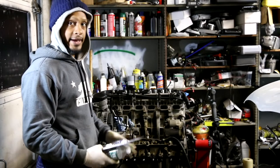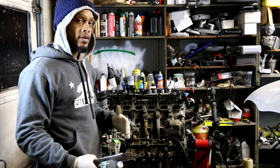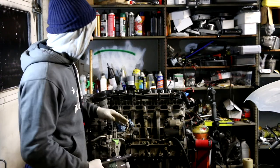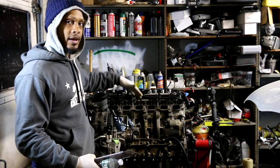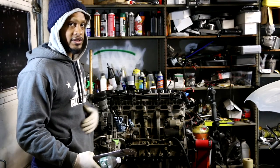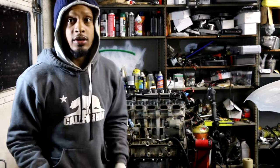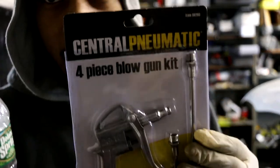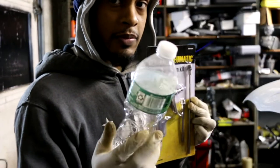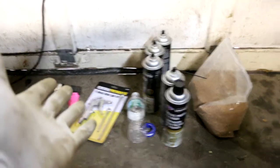Today we are going to sandblast the intake ports on the N54. This motor uses a direct injection fuel system — it has its benefits but also its setbacks, because the fuel is no longer sprayed into the intake ports it allows heavy carbon buildup. Especially if you have a PCV system — a positive crankcase ventilation system — it tends to put oil inside the intake ports. We're going to make a sandblaster using this blowgun tool from Harbor Freight and a water bottle I found on the floor.